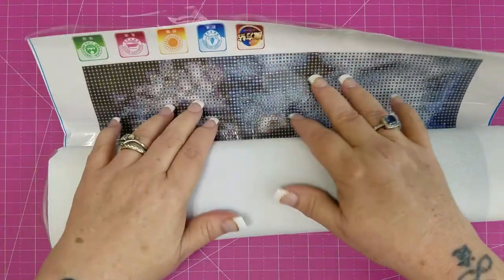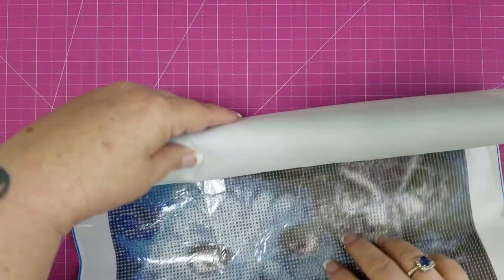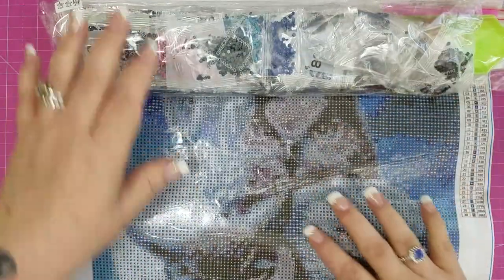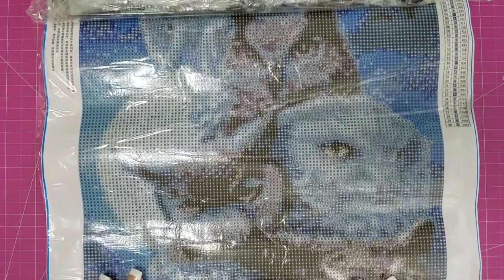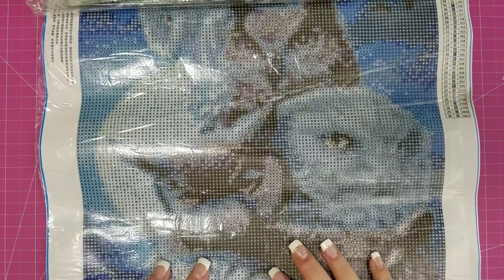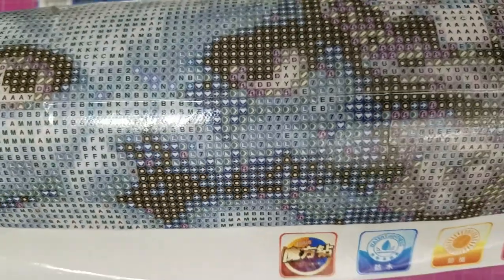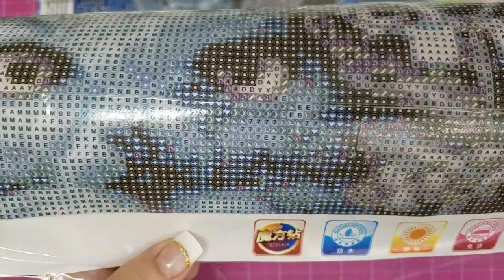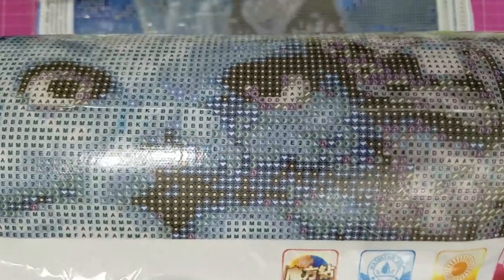Diamond paintings are really hard to see sometimes, but as far as I can tell right now, this is round drills, and the drill field is really, really nice. I know you guys have a glare, but it is really super sunny outside, and even with my lights in here it is still really, really bright.